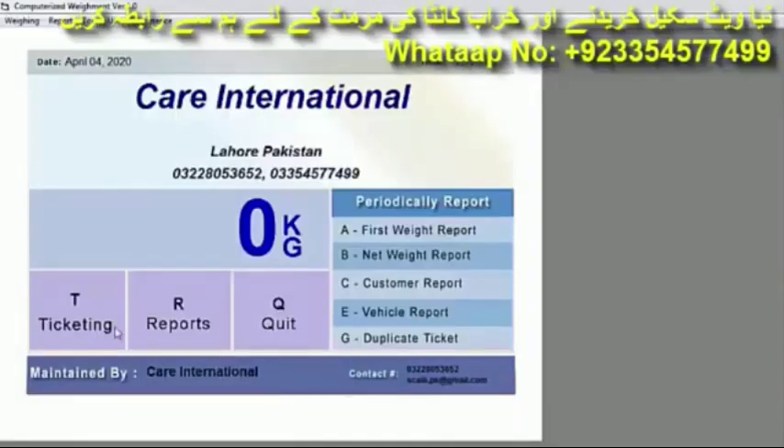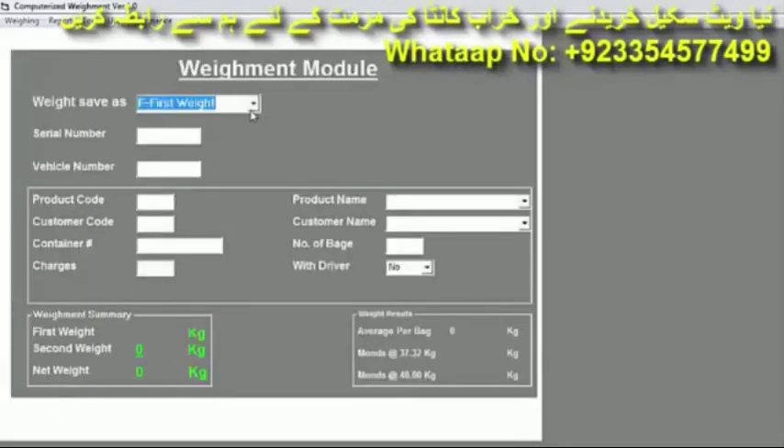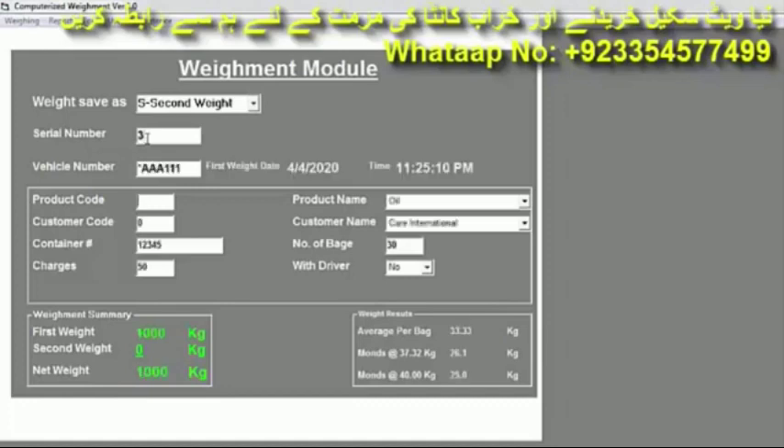If you want to do the second weight, press Ticketing and select the Second Weight option. Enter the serial number — we enter serial number 3. All the data for that vehicle comes automatically. Simply press Enter.